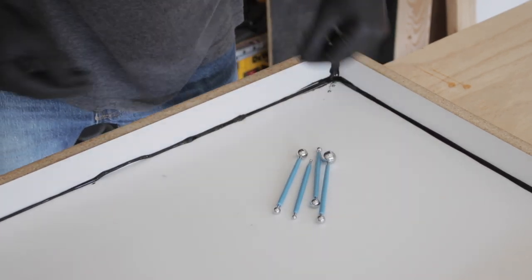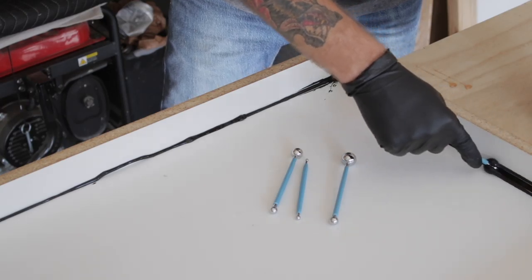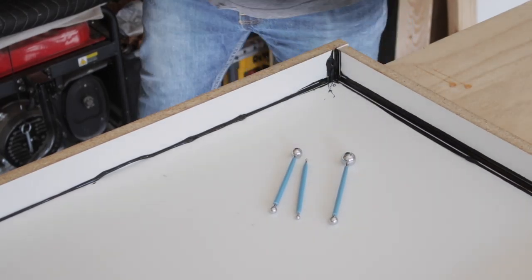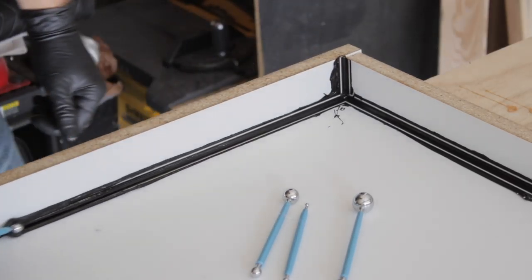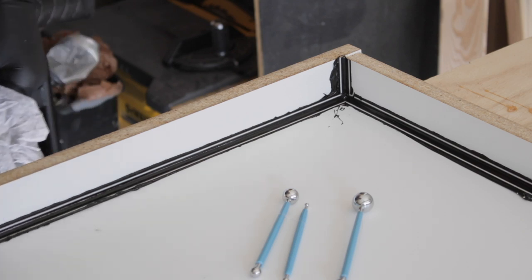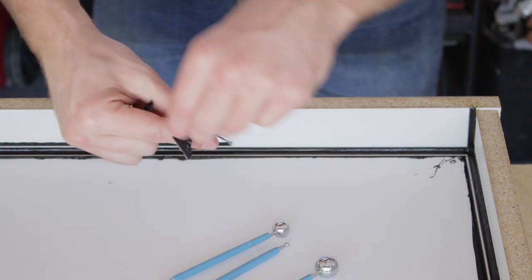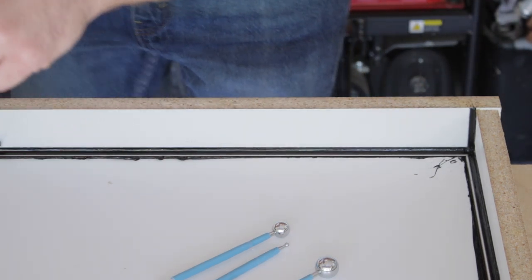To round over all the silicone beads I'm going to be using a cake fondant shaping tool — it works perfect for creating a round over on the form. The radius created from this tool gets transferred to the concrete and really makes it look nice. It also creates my favorite step in the mold making process, which is removing all the excess caulk.